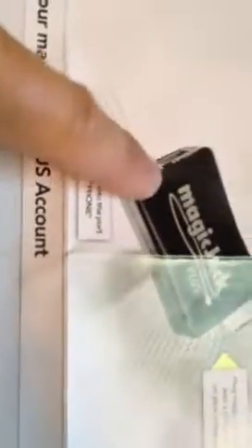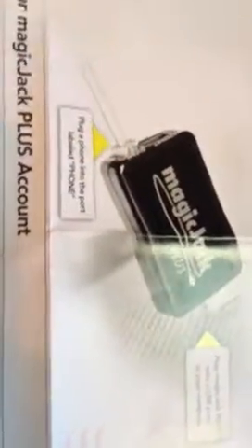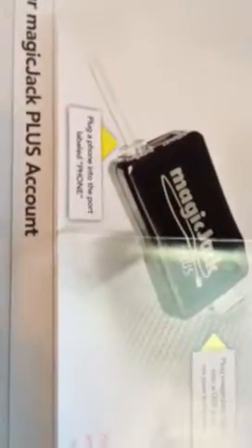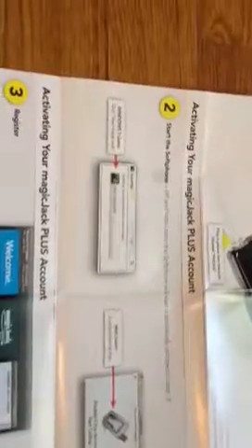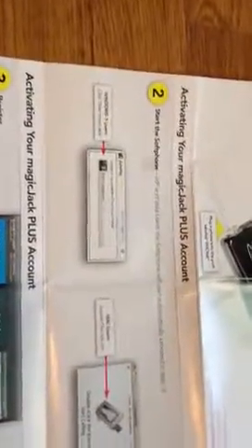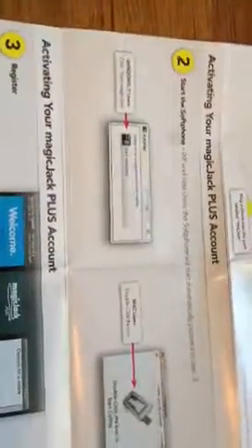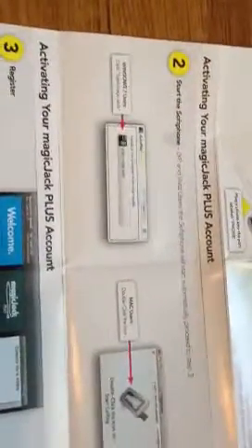Now the one part that is a little bit confusing is if the power light doesn't come on on the back side of the MagicJack, try a different USB port. I actually had this happen where I went to plug it in and the software didn't automatically start. What I realized was that USB port didn't have enough power. So all I did was switch it to another port, and it worked beautifully.